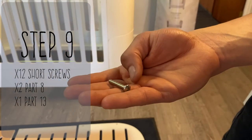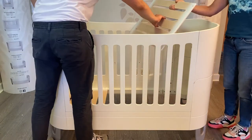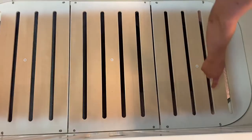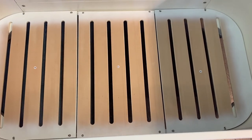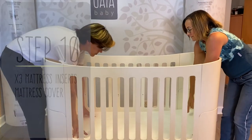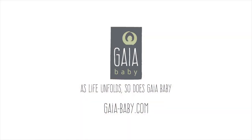For step nine, you need twelve short screws and your slots. Your cot is now baby ready!